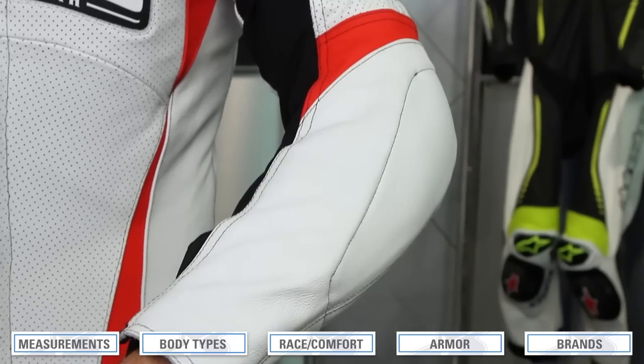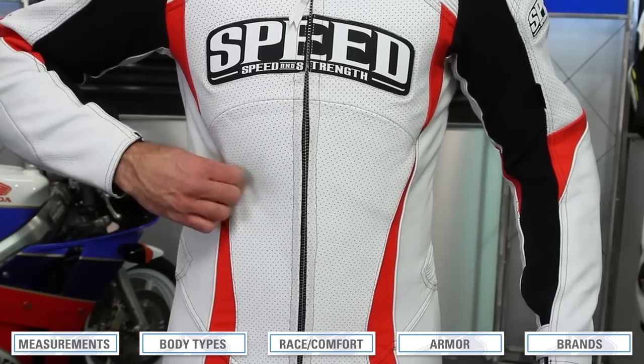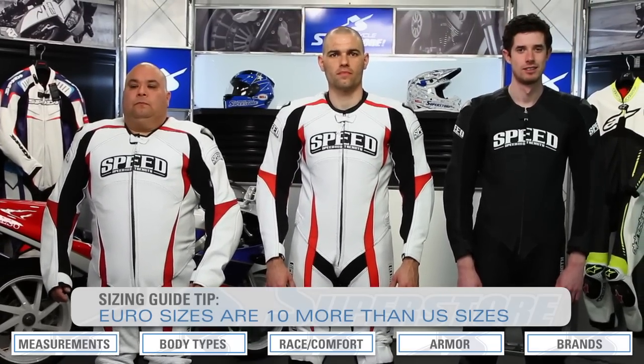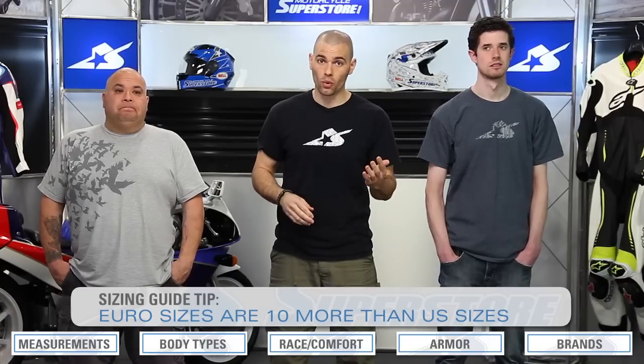With that mix-and-match version, you have to weigh the options of the full safety of a one-piece versus what you might get from a two-piece — that's up for you to decide. One more note about sizing: it can be confusing. You'll see extra small and small, European sizing, and American sizing. The easiest thing to remember is that Euro sizes are essentially 10 more than US sizes. So a US 44 would be a Euro 54 — pretty simple conversions.